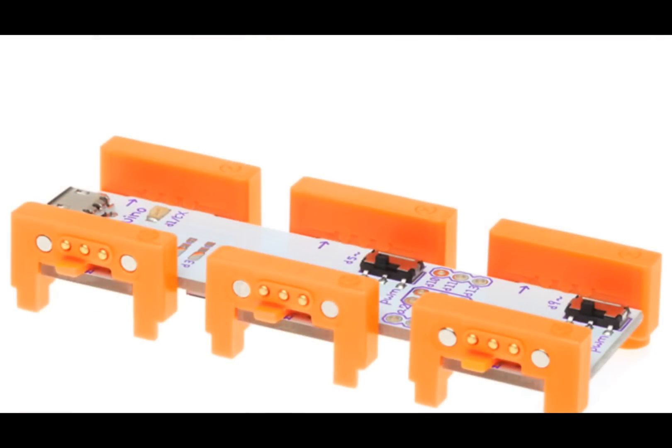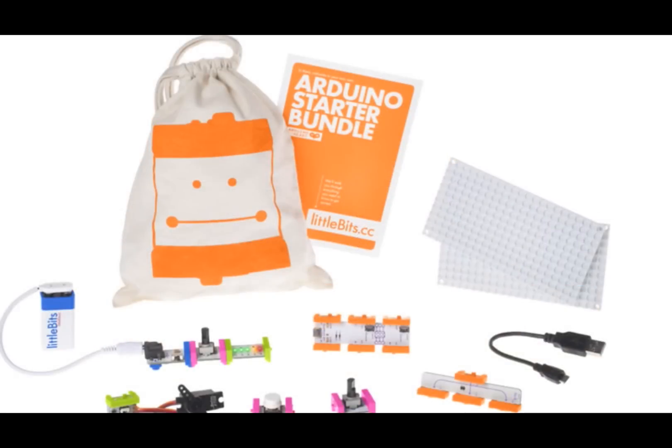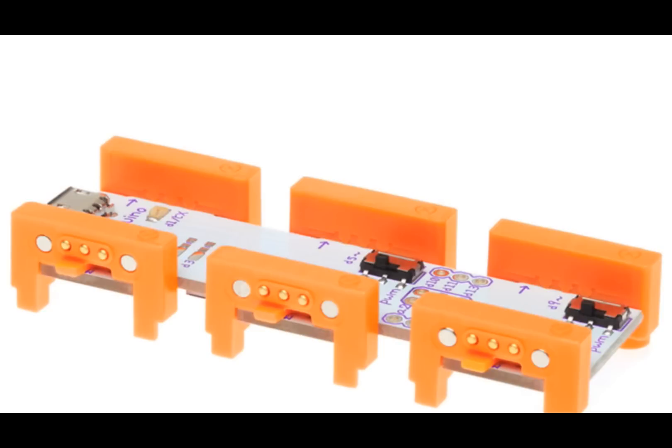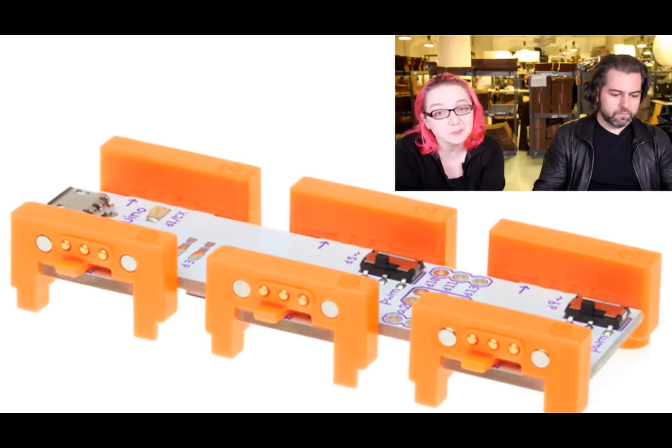This is the littleBits Arduino module — for the littleBits system, which is really interesting. It's basically a method for programming your littleBits and interacting with littleBits using Arduino. It's not as powerful as a full Arduino — not all the pins are brought out — but there are three analog outputs known as PWM outputs and three analog inputs.